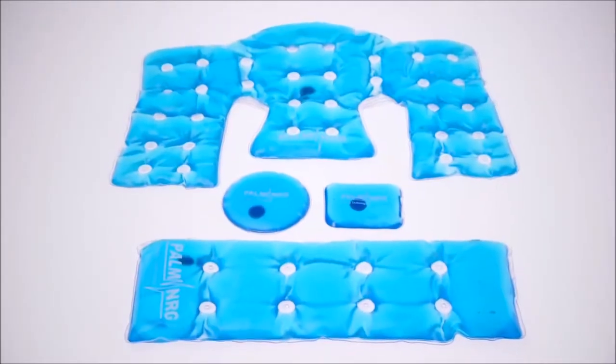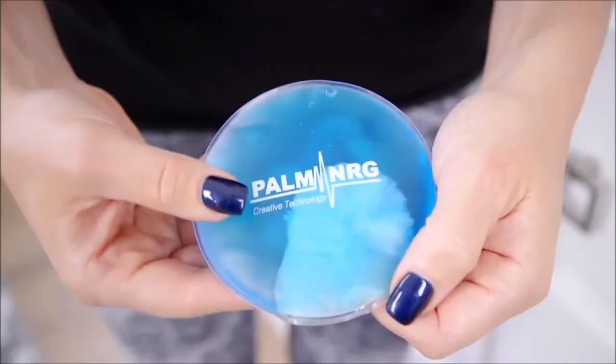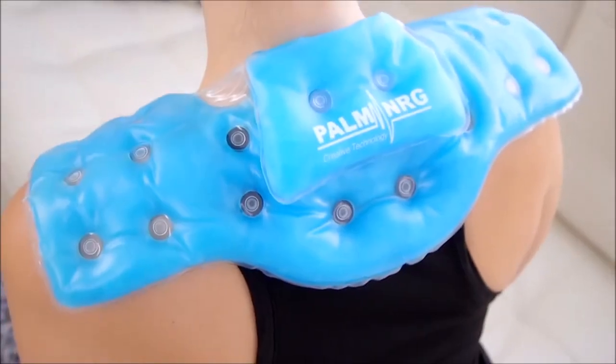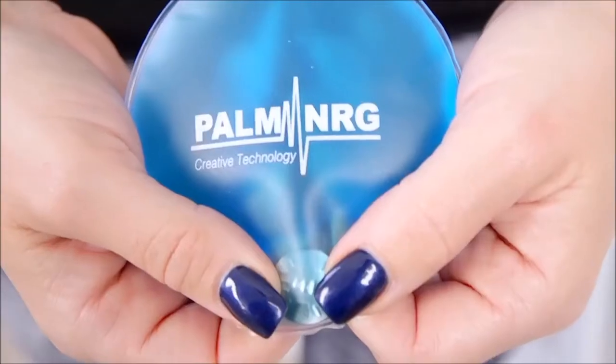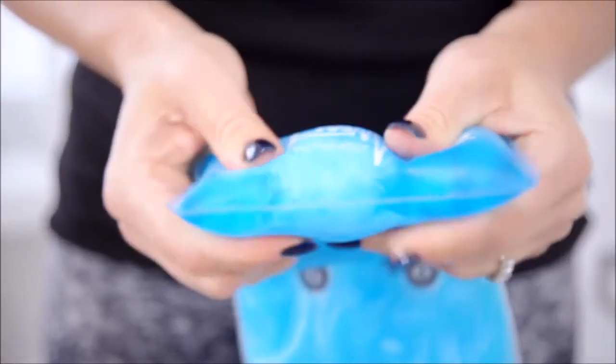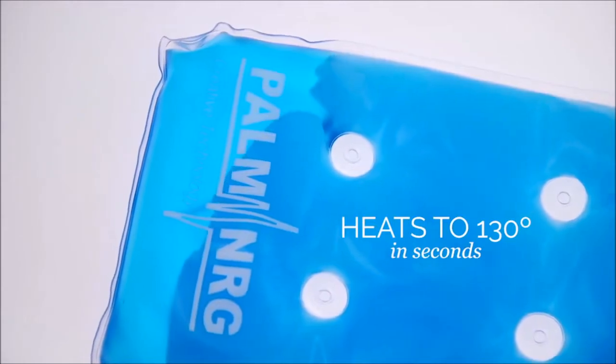Hot and cold therapy has long been used to treat everything from pulled muscles to arthritis to inflammation, and it's my go-to therapy where my body needs it the most. Which is why I wanted to share these really cool reusable hot and cold pads with you. It warms up in a snap to give you instant relief anytime, anyplace. All you do is click the coin to release the thermal reaction that quickly causes the gel on the inside to crystallize and heat up to 130 degrees in just seconds — no microwave, no cords, which means you can take it anywhere.